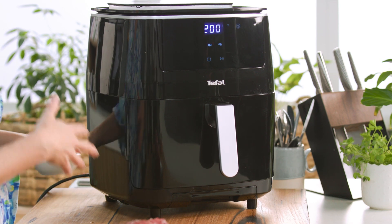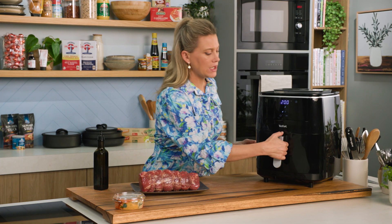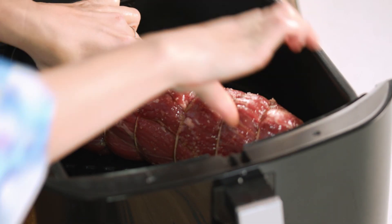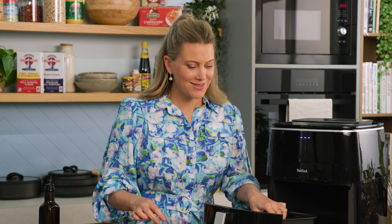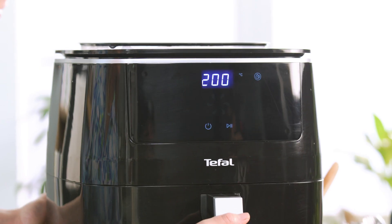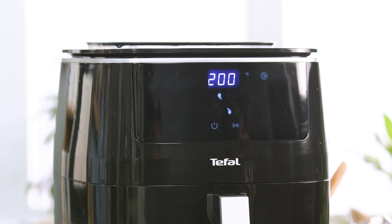This air fryer not only steams and air fries, it also grills. I've been preheating it. We're going to open up the basket and place this in the centre of the basket. You can hear that little sizzle — that's fantastic. The basket goes in and we're going to start cooking.